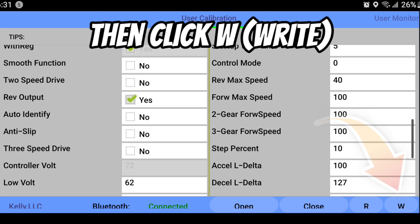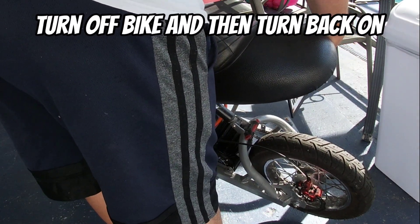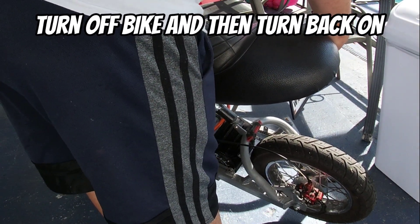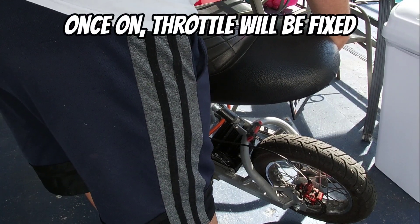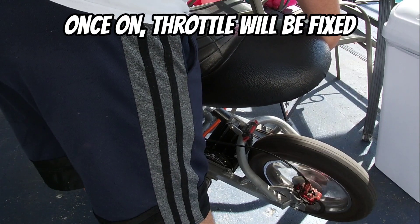It's very simple — that's the only thing that's going to flip the input so your throttle is going to be okay. Once it's written, turn off the bike, and then all you have to do is turn it back on one more time so that it reads.